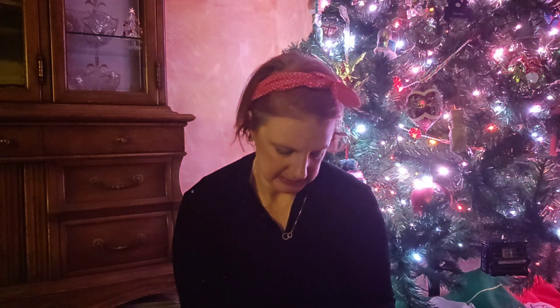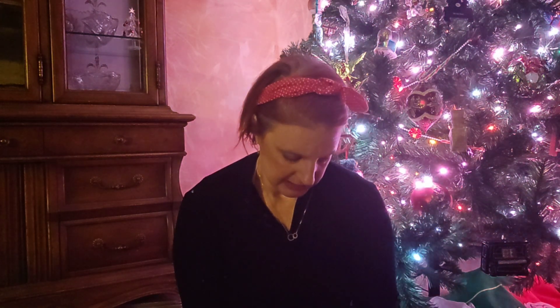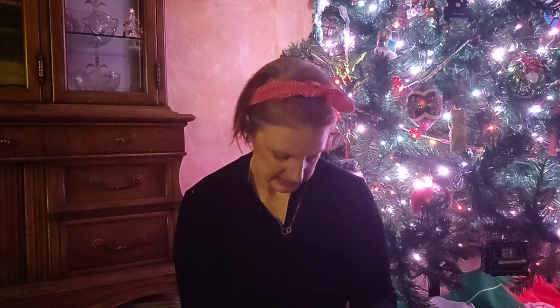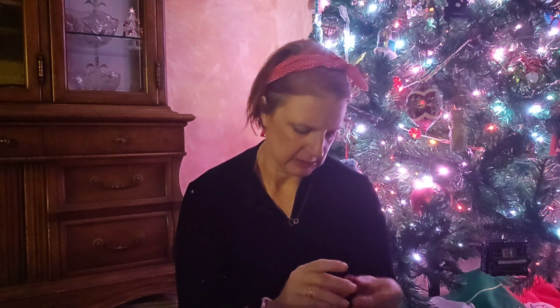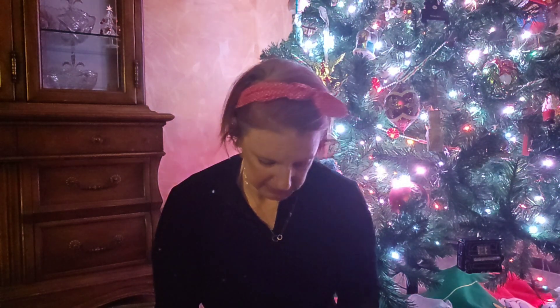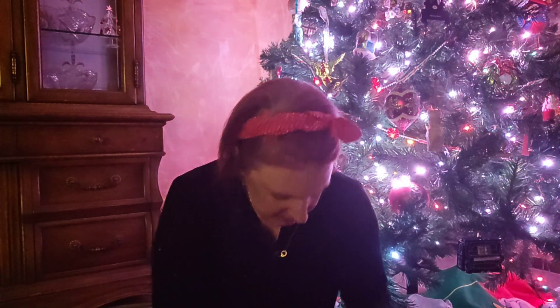Excuse me while I open this — I have to take a break. And then, of course, there's a bag inside the bag. I am getting a ring light, so it's a little dark. These cute little earrings here. I won't take the other one out — too much of a pain. So you've got those cute little earrings.